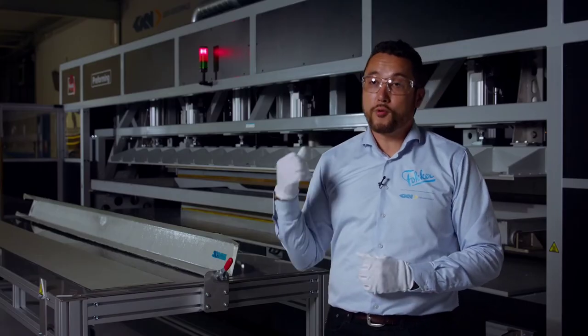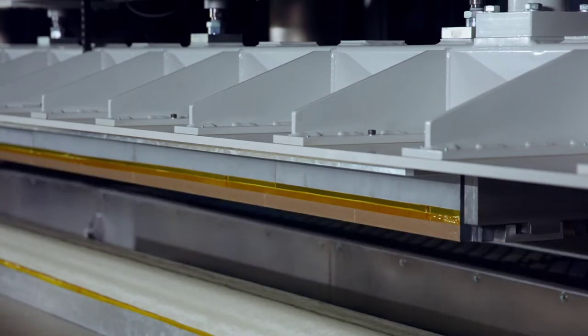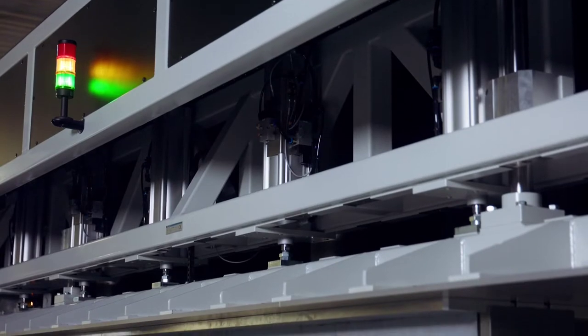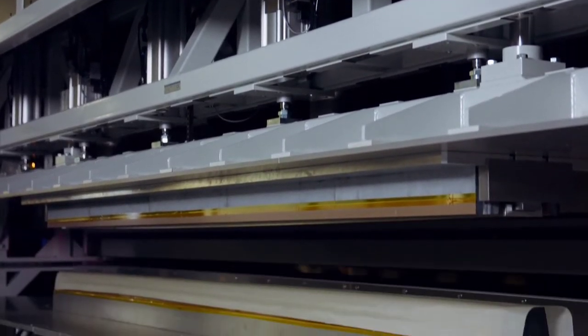Leon is going to operate the machine — position the blank into the oven, heating it and then forming it. The forming itself is very quick to prevent heat loss of the blank.